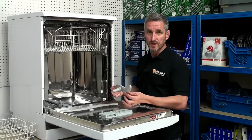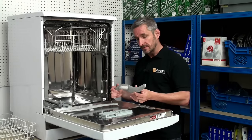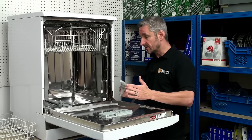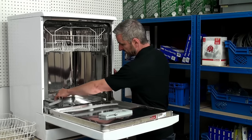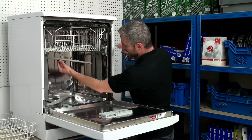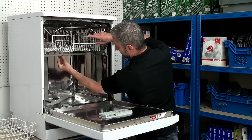Unfortunately, stubborn blockages cannot always be removed. In that case you're going to have to buy a replacement, and these are available on the Ransom Spares website. Replacing the spray arm is straightforward — exactly how they came out. The bottom spray arm simply pushes in and the upper spray arm is secured by the securing nut.